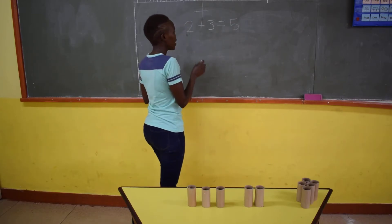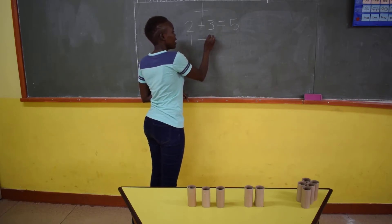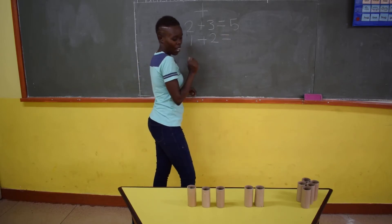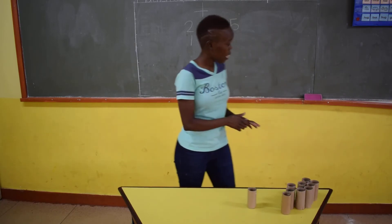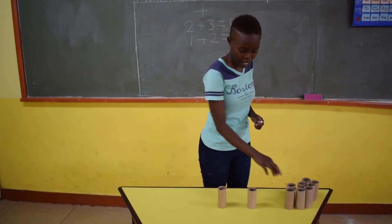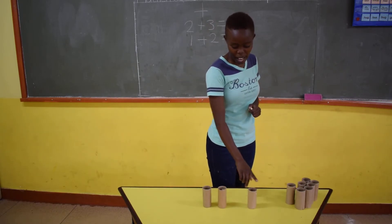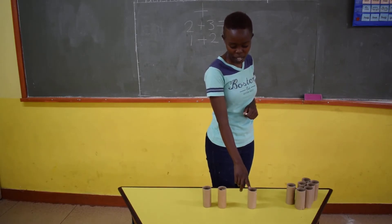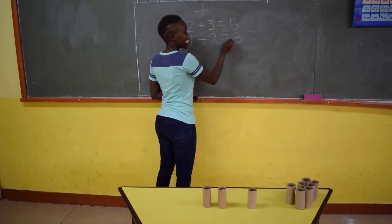We are going to do another one. I have 1 plus 2. With our Tish Roles again, we are going to count. I count 1, and then 2. And then we count all the Tish Roles together. Count with me: 1, 2, 3. We count them all together again: 1, 2, 3. And then we write 3.